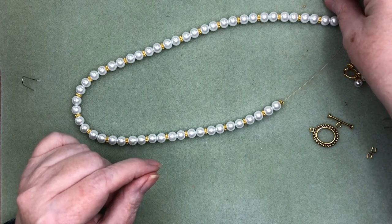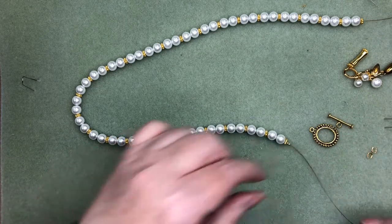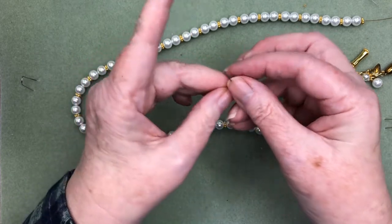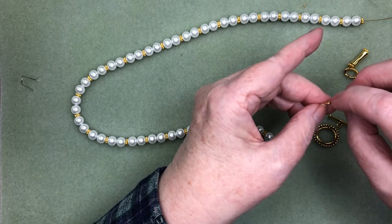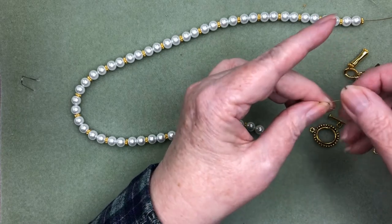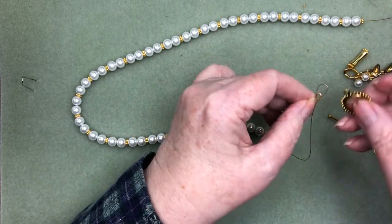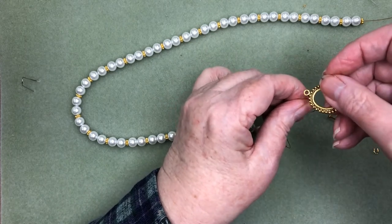I'll go in here with my two crimp beads and I'm going to put a wire guardian on here so that it protects our wire from too much rubbing. I go up through and around and down the other side with the wire guardian. I might have to open that up just a little bit because the loop on my toggle clasp here is fairly thick.